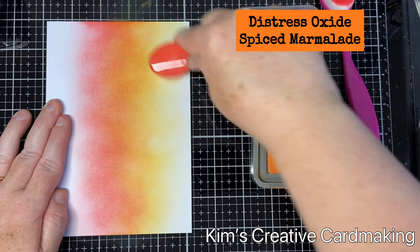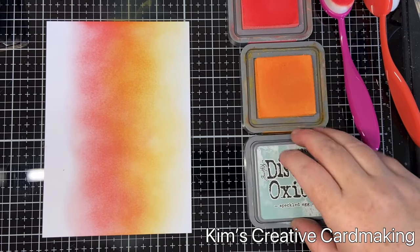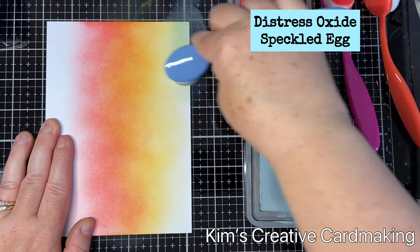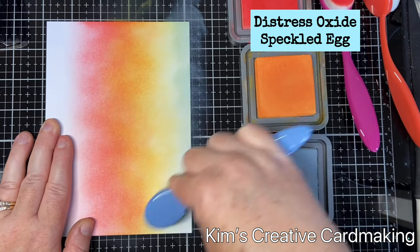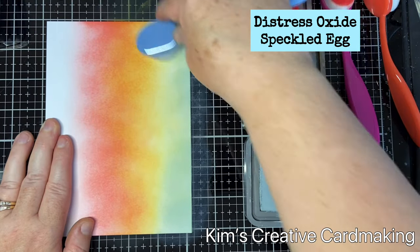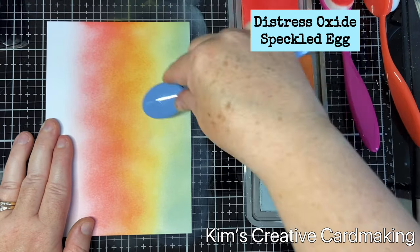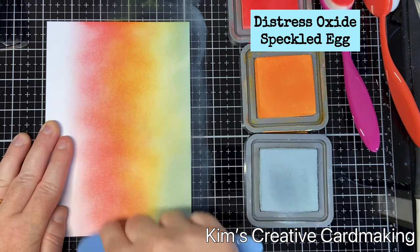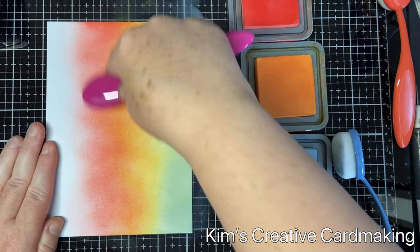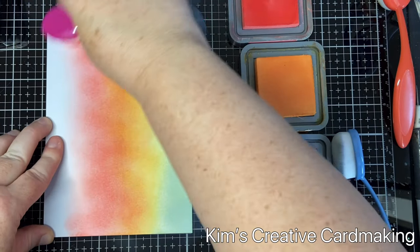Then once I'm happy with that, I'll add in some Speckled Egg on the top. When you combine Speckled Egg with Spice Marmalade you get this really beautiful bluey-green at the top of the card, which looks gorgeous. I'll just blend those inks together until I'm happy with the background. I recently switched to using blending brushes for my distress oxides, but I still like the blending foams for my distress inks.